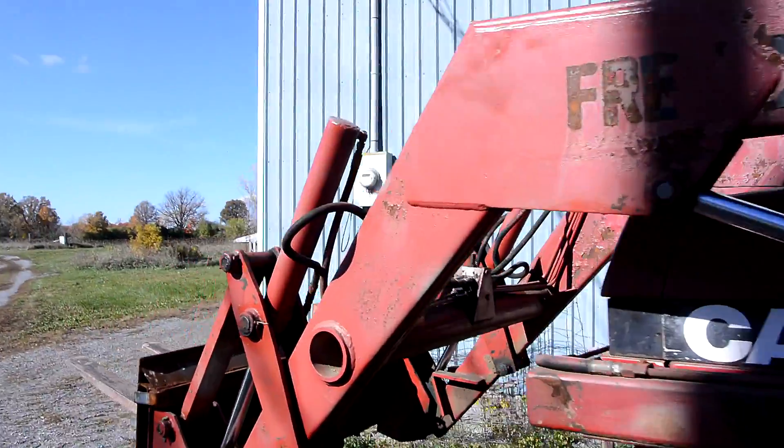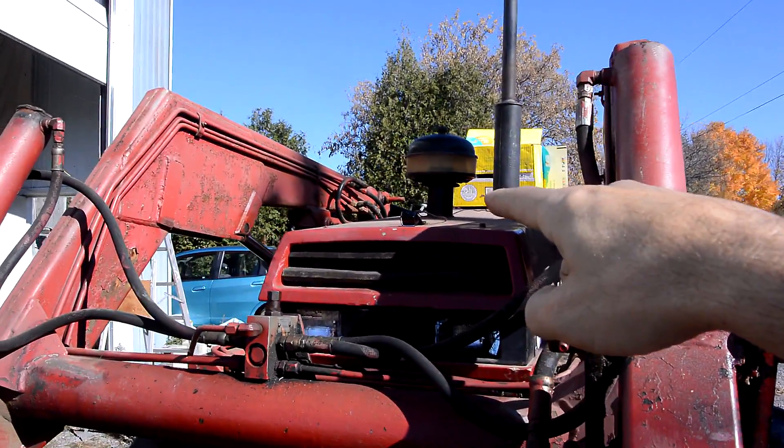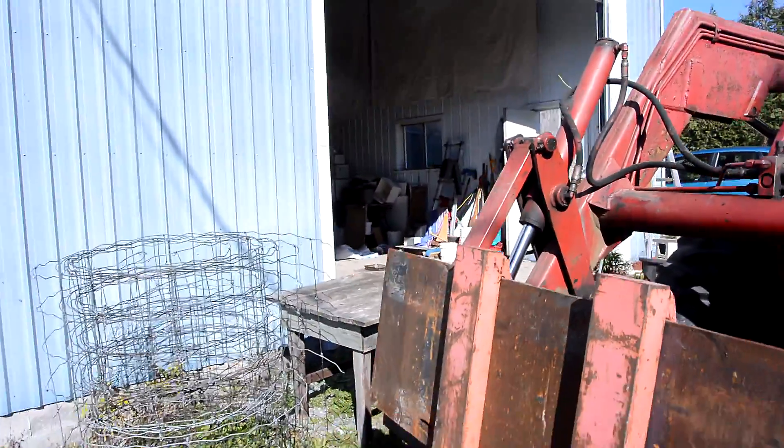A minor problem is once the loader is part way up, the view of this camera gets obstructed. But that's okay, because at that point I can just see it from where I'm sitting.